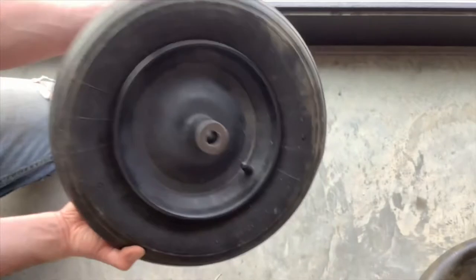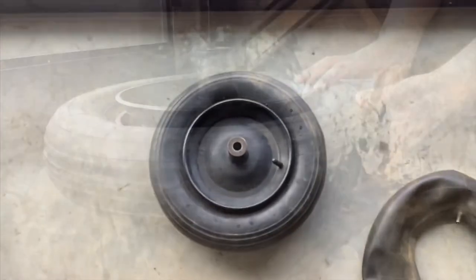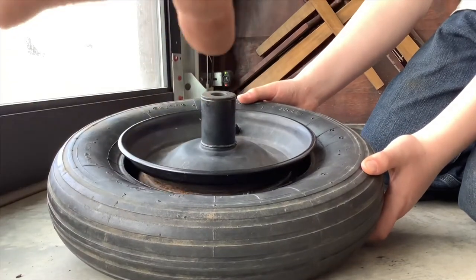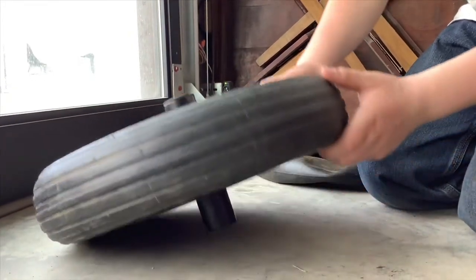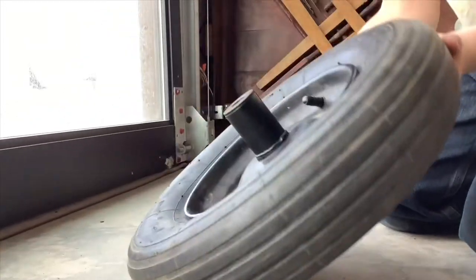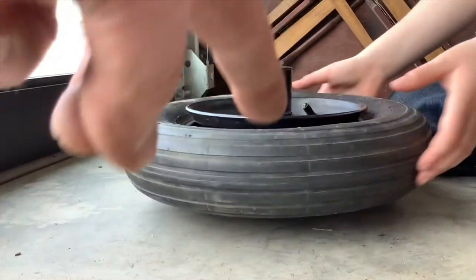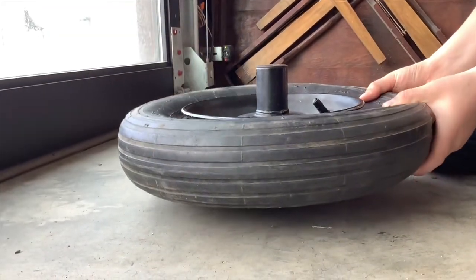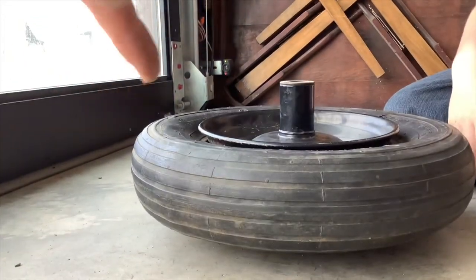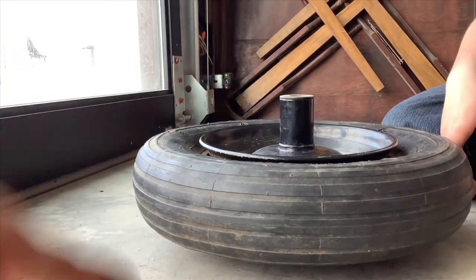Now you can see both sides are already ready to go. We got the tube inside the tire and the stem popped through the rim. If you lay it back down flat, you can see how the rim is above the tire, and on the bottom side the rim is outside the tire as well. You might have to take a screwdriver, spray it with some water or lubricant, and pry it in there — but in this case it was pretty easy to do.